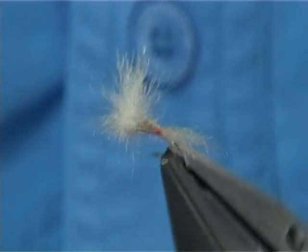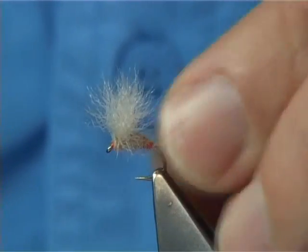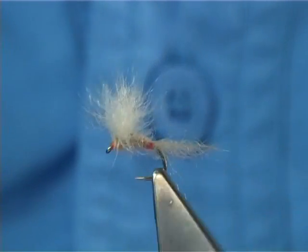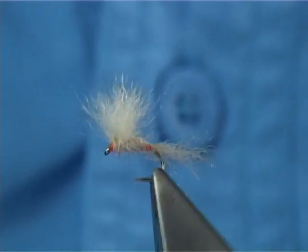Great wee fly. Tight in all colours and sizes. Sits high in the water and very visible as well. Great in the streams. And that's Franz Betters' Usual.